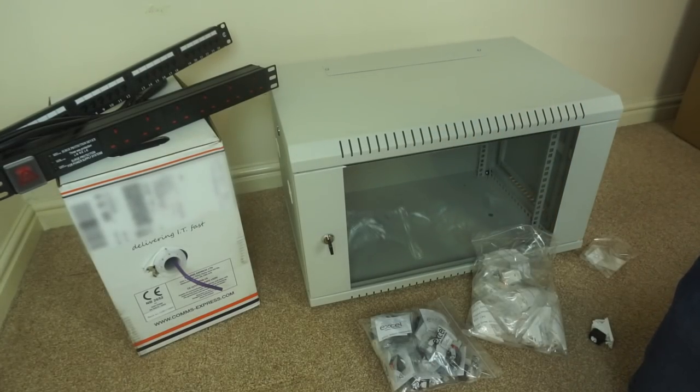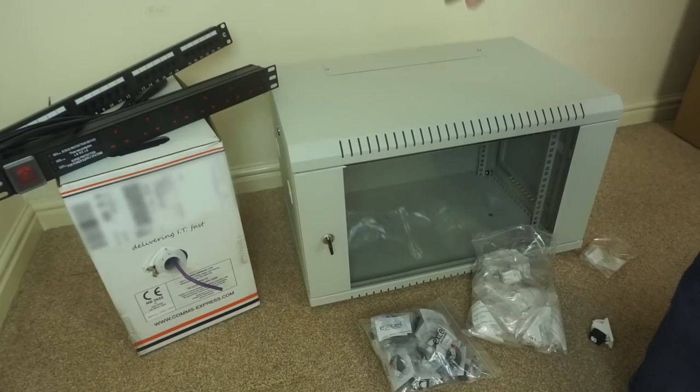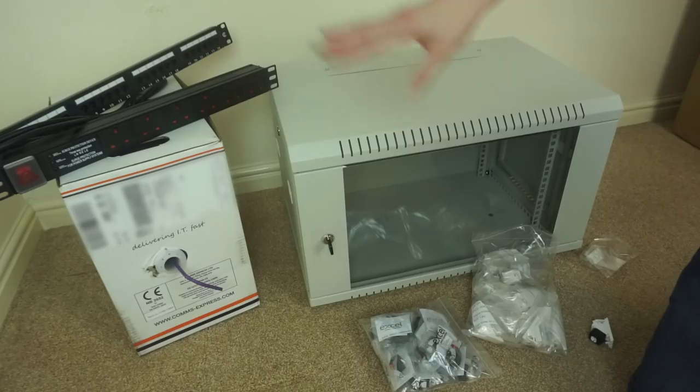I need to go and buy some back boxes, I'll do that tomorrow. I've also got to buy a switch, so that'll come later. First thing to do is just get all the cabling installed in the walls and we'll put the rack up later. So let's take a look at where everything's going.